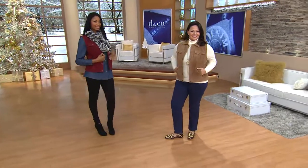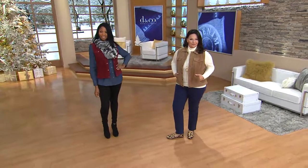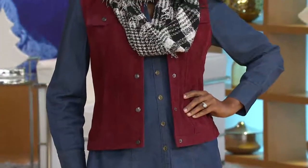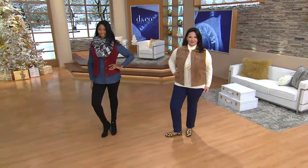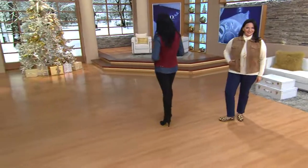All of the suede in Denim & Company is always washable. That doesn't mean you have to wash it every time you wear it — we're just giving you the option, instead of having to take it to a leather cleaner at the end of the season, or if you spill something really bad on it, like ink or something. It is washable, so we give you the washing instructions. You can put it in your machine to wash and dry.